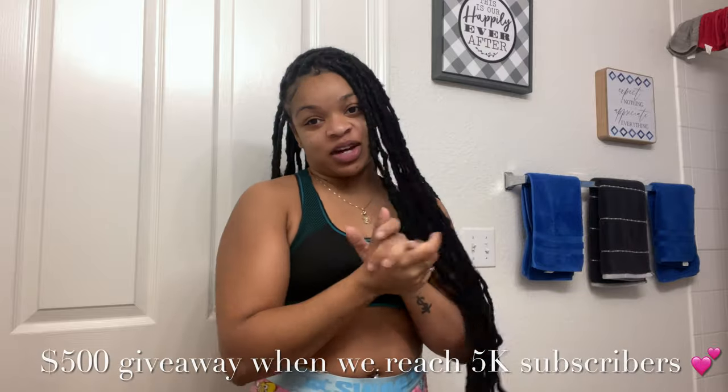What's up you guys? Welcome back to my channel. It's your girl, Tess Baby, and we're back with another video. If you're new, please make sure to subscribe. And if you're not new, welcome back.